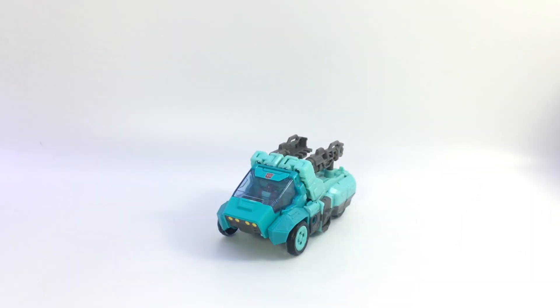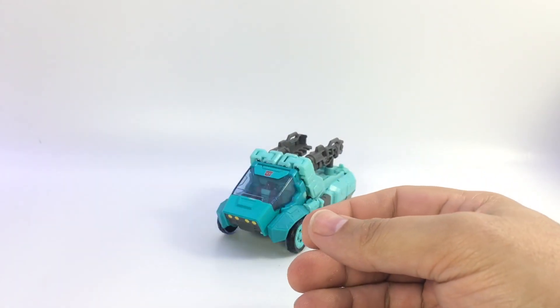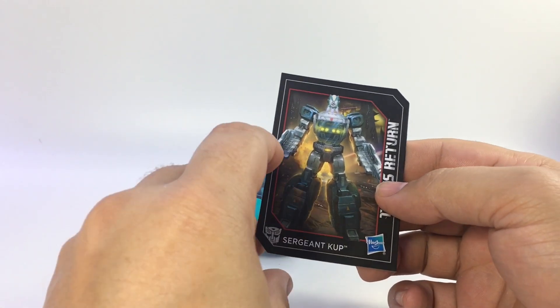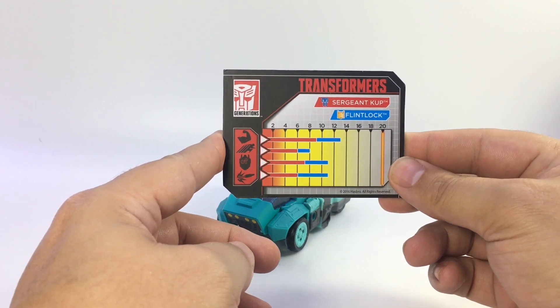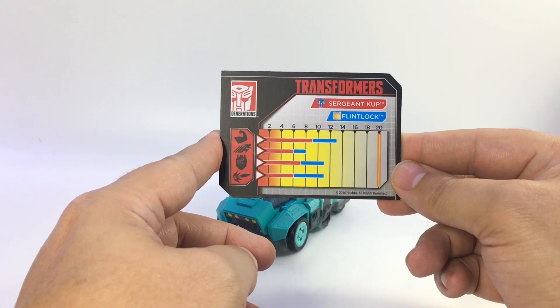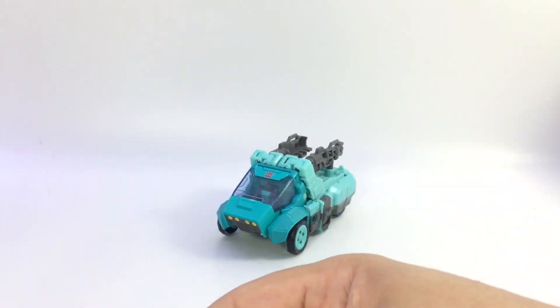Here is the video review for my favorite of the two that I picked up: Sergeant Cup with his Titan Master Flintlock — I like the name because it's an old-style gun for an old robot. You do get his instruction sheet as well as his tech spec card with all the stats for Cup and Flintlock when combined. Not bad, about average in some cases, but a neat little bio card.